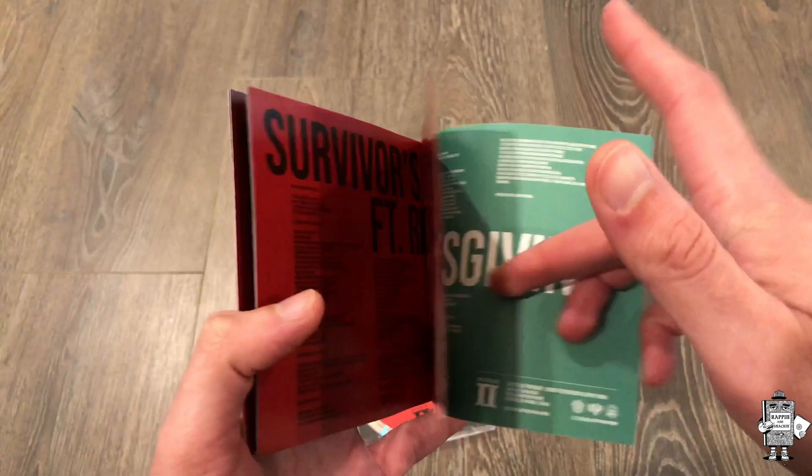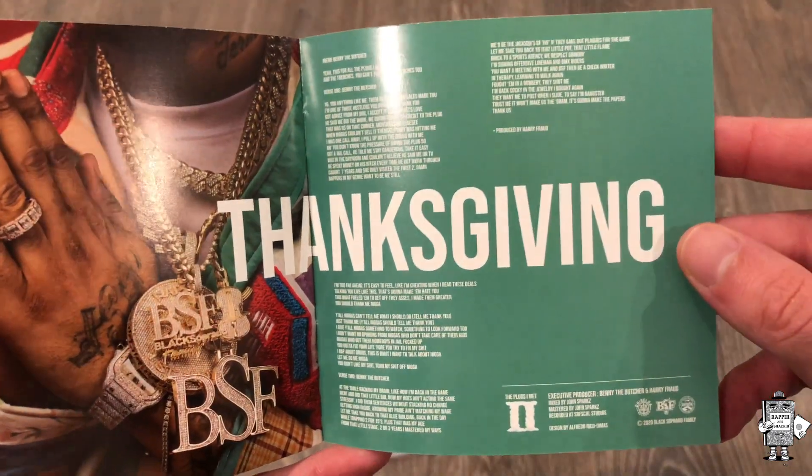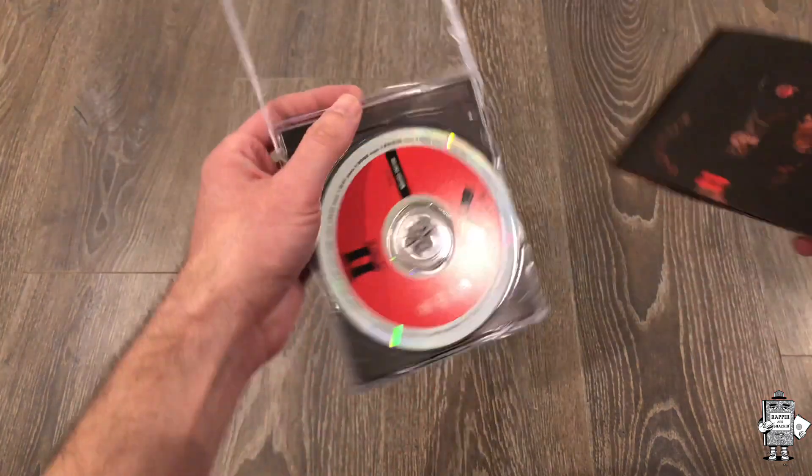You get all this stuff, and then it's the final track Thanksgiving with the exec producers listed, and then you get that image right there. I definitely appreciate that part of this. Let me go ahead and show y'all the actual original pressing so you can see why.